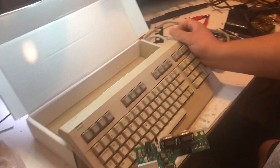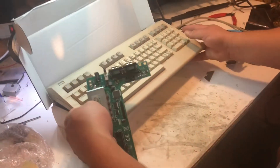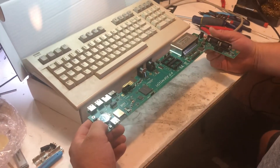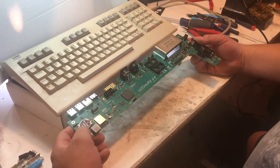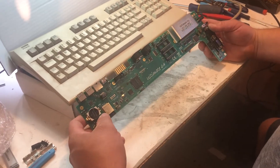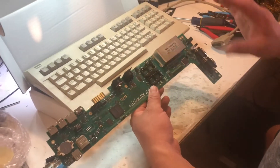I haven't watched a single video on these Ultimate 64s, so I don't know anything about them or how to set them up. I'll just mess around and get all that done.